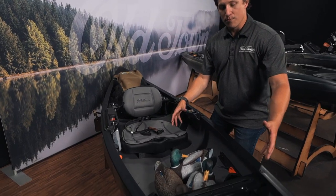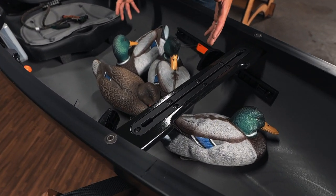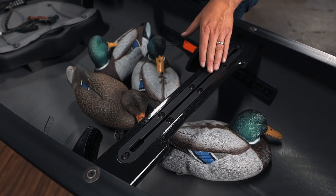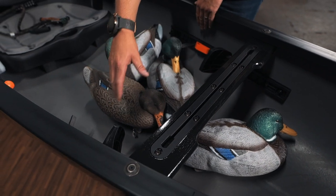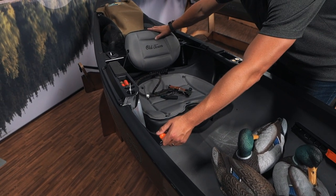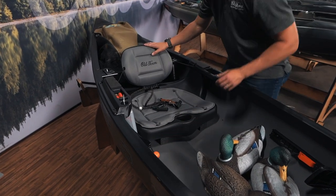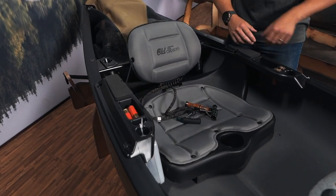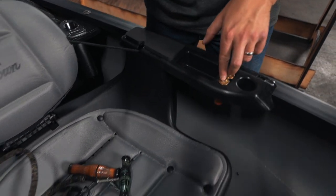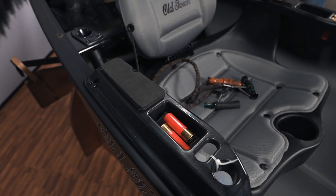You have all kinds of room behind you and in front of you for gear. As you can see, I've got a few decoys strewn in the front. You've got an accessory track here that you can mount a shotgun or a rifle rest. You've got adjustable foot braces and an adjustable backrest that allows you to get into a lower seating position — great if you're going to treat this as a layout blind for duck hunting. You've got pocketing beside your seat here; I've got 12 gauge shotgun shells. You can fit two on either side.